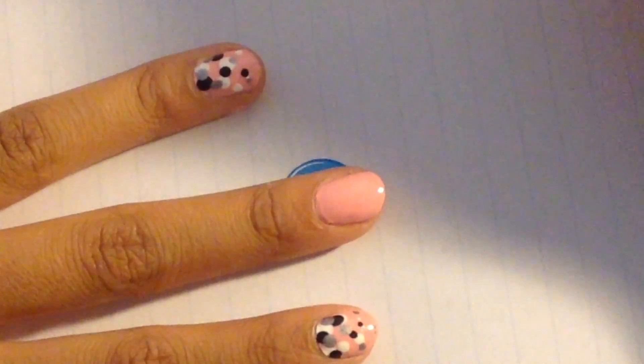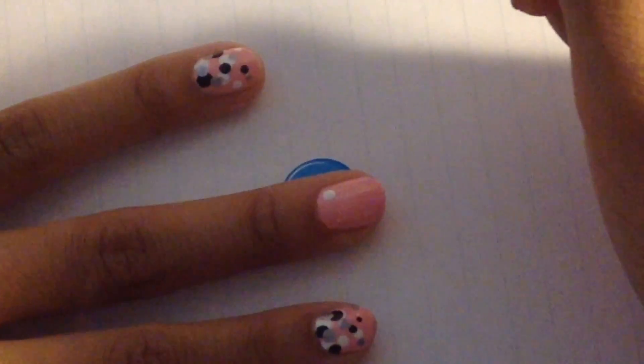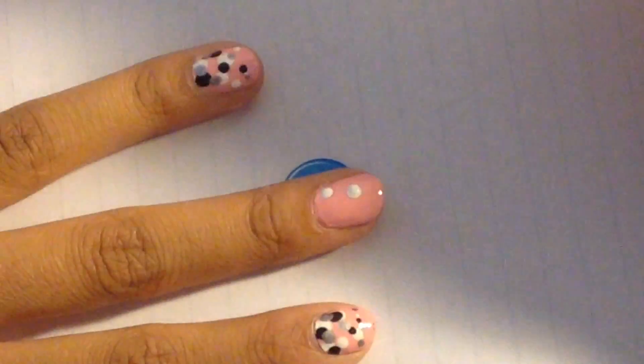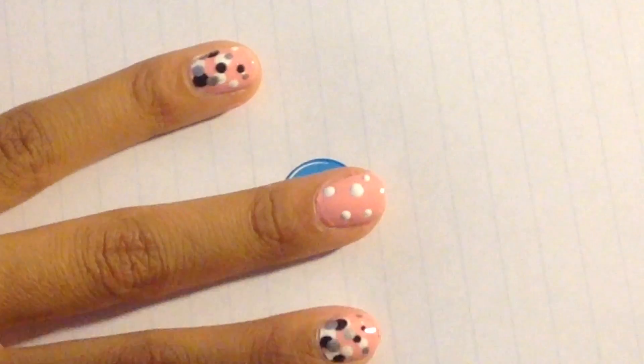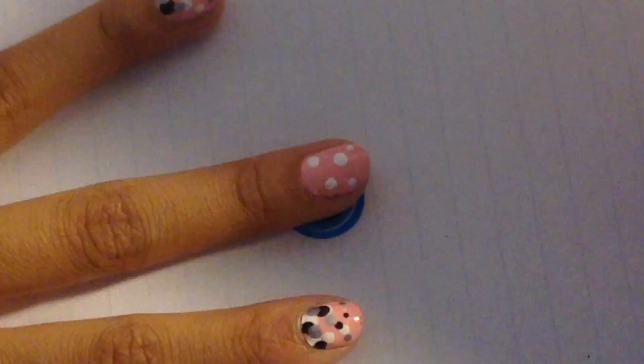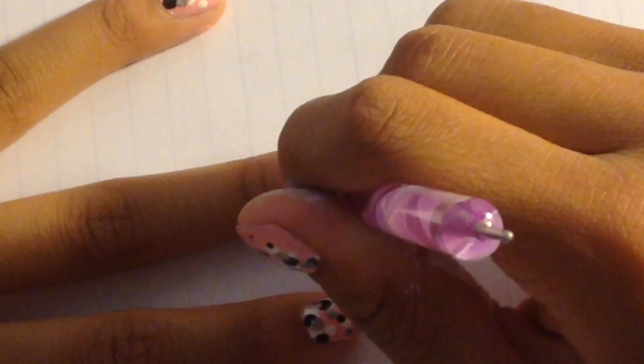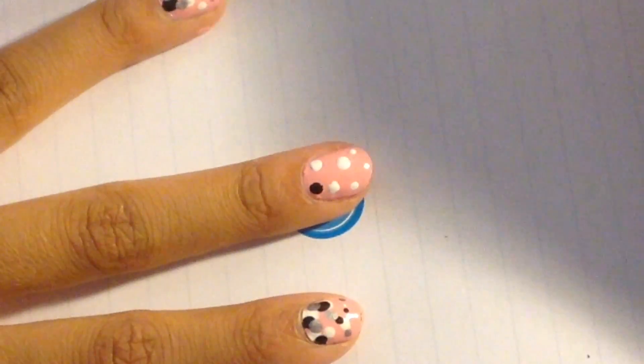The next thing you're going to want to do is take a dotting tool with white polish and make big dots at the bottom that slowly get smaller as you start to go up. Make sure that they're kind of scattered throughout the nail and there's not too many of them. Next, take silver polish on a dotting tool and put it on your nail as well, same thing with the dots getting smaller as they go up.